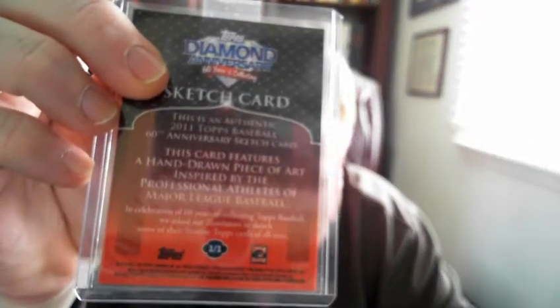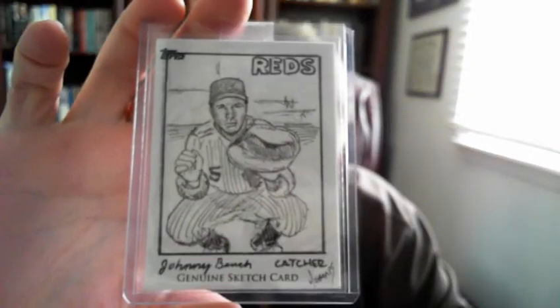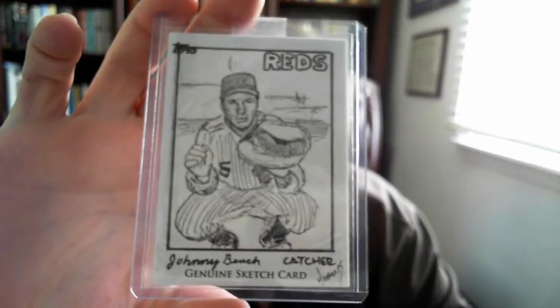Sticking with the Topps theme, I did get this sketch card from last year's Topps 60th anniversary — actually it's 2011. It's a one-of-one sketch card. Sketch cards are kind of hit and miss, but they're nice additions to the collection as far as being one-of-ones and adding variety to the set. Pretty good sketch though, pretty neat.